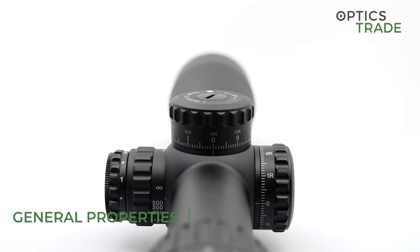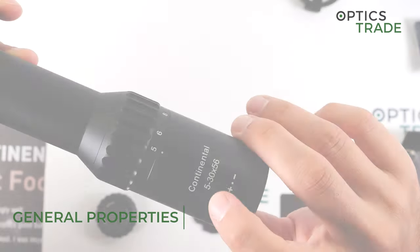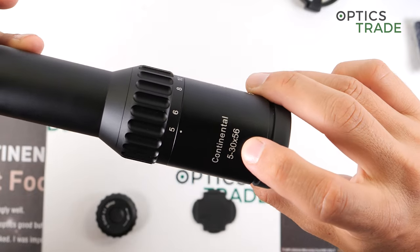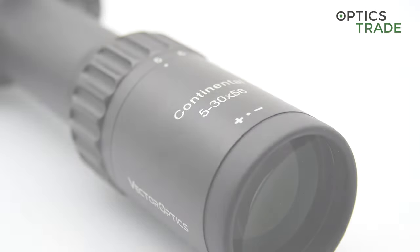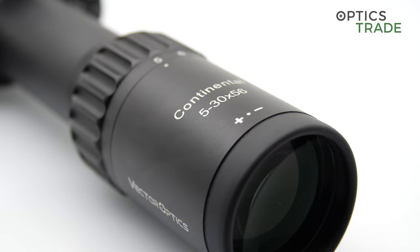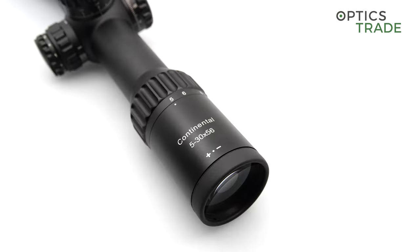This scope features magnification from 5 to 30 with an objective lens diameter of 56mm. It is the biggest magnification model from the Continental series and is perfectly designed for precision long-range shooting.